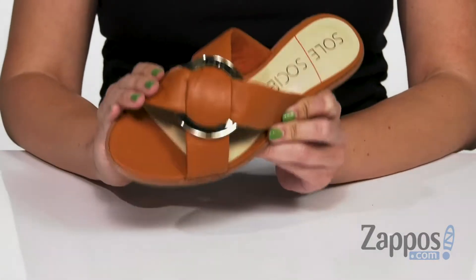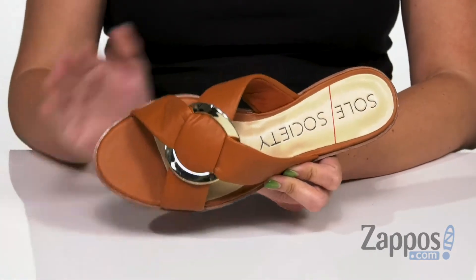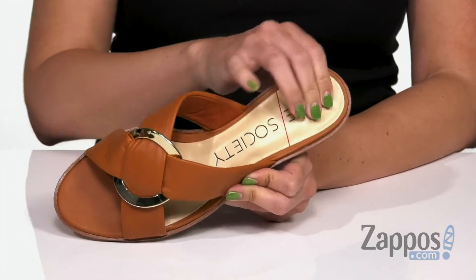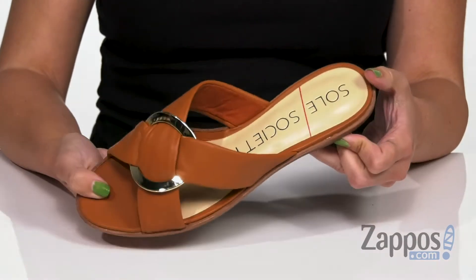These sandals are made with a really soft leather upper and I love the hardware detailing right in the middle — cute decoration for that cutout sides with an open toe. Easy to slip on with a soft synthetic lining, lots of light cushioning throughout the footbed, shows off the signature logo too. Low heel and it's all on top of a synthetic outsole.